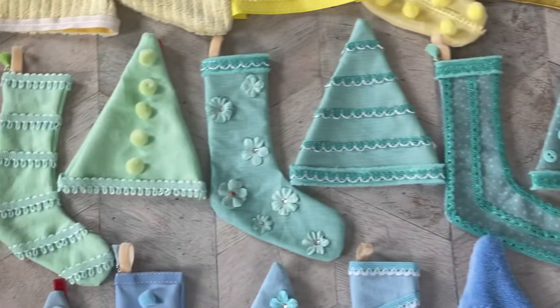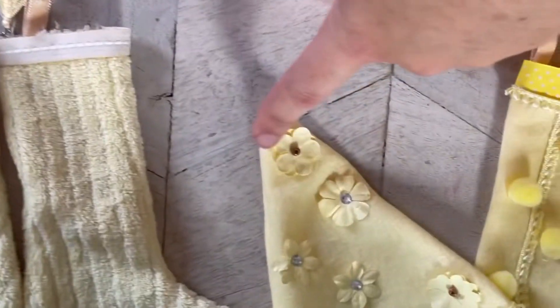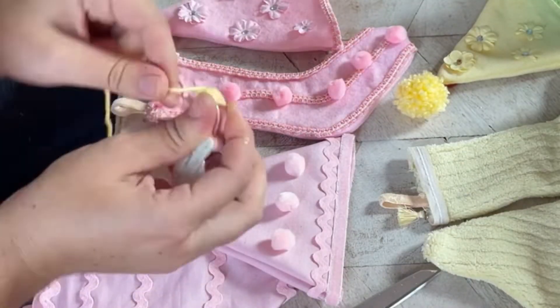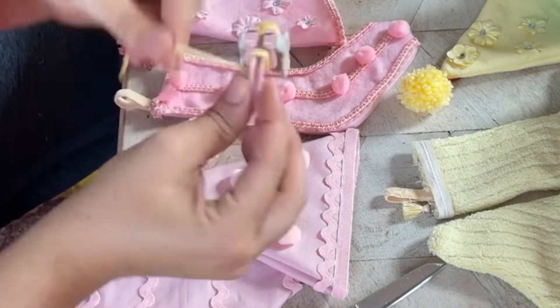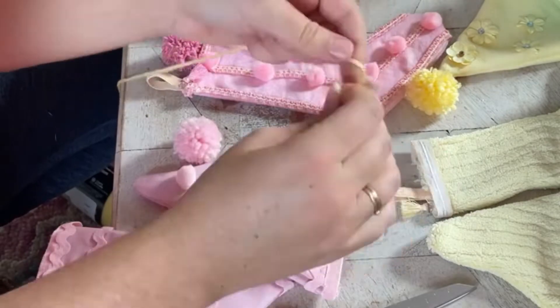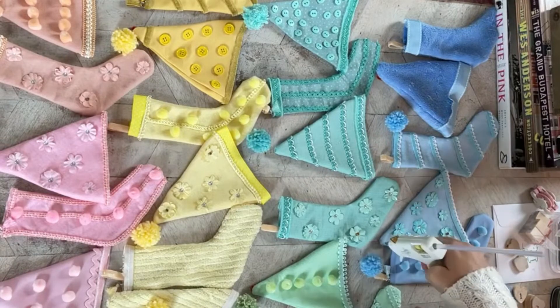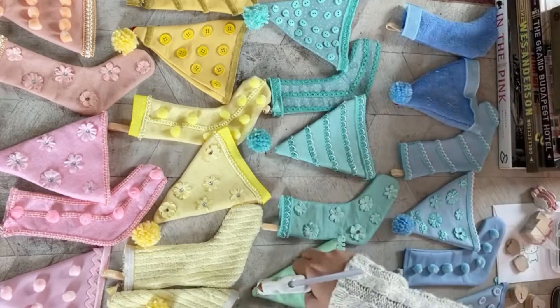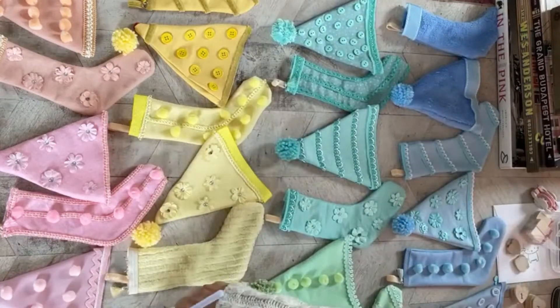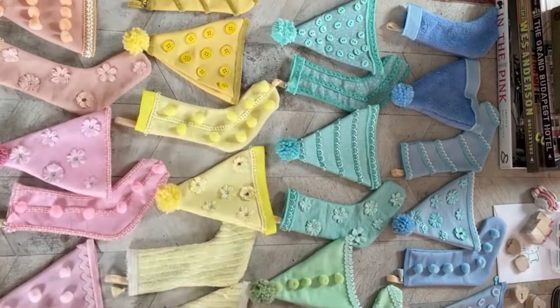I still needed to add bigger pom-poms to the tops of the hats. My original plan was to buy big white pom-poms, but I decided to make my own with coordinating yarn — I think it'll be cuter. I used a pom-pom maker: you wrap the yarn around each of the four arms, put two together and wrap, then wrap the other two, cut all the edges, tie a knot with more yarn in the same color, then open it up and trim the edges. Once they were all done, they look so cute in matching colors! I used a hot glue gun to attach the pom-poms to the tops of the hats.